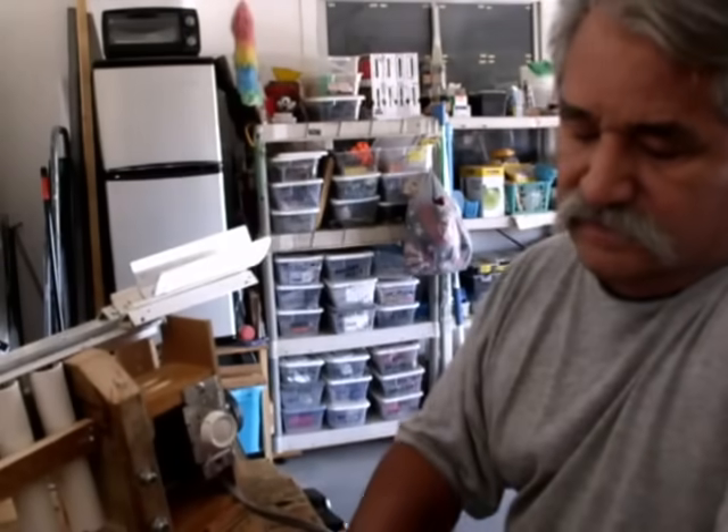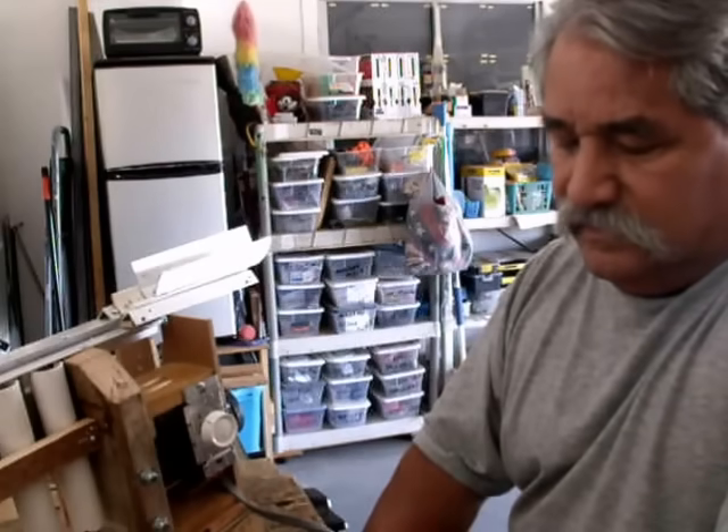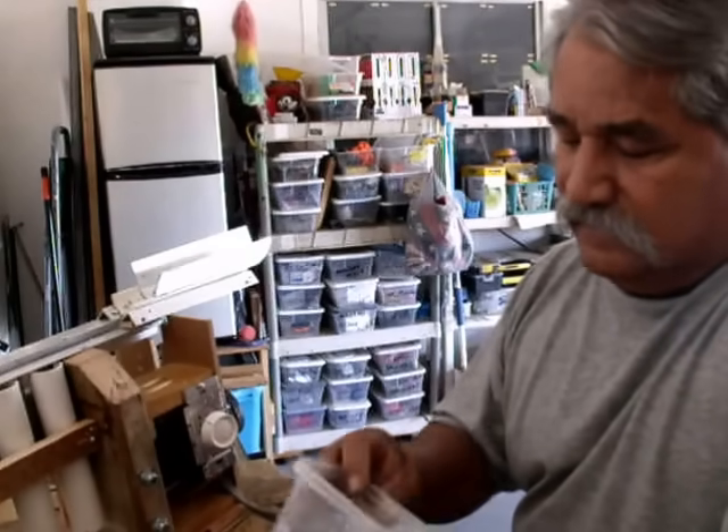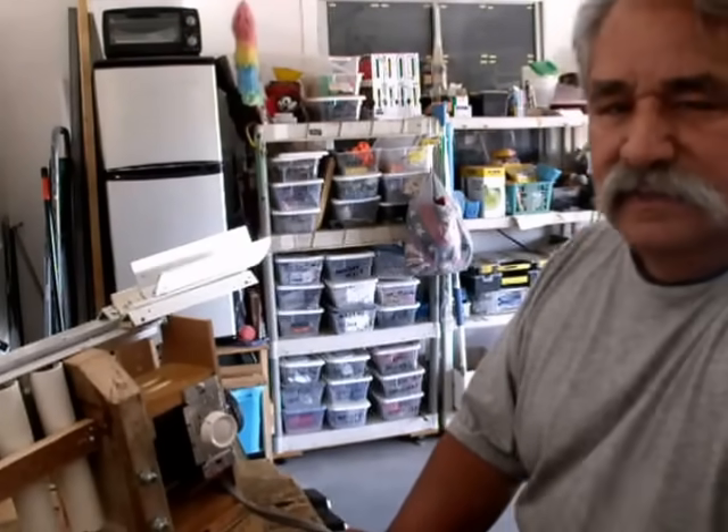Hey folks, welcome to Felix the Handyman. I just got done with a project and ended up with a whole bunch of screws that I need to sort out. I was thinking I could take my tape measure, measure them one by one, sort them out. But then I thought, man, there has got to be a better way.